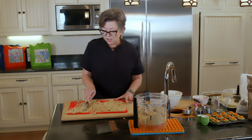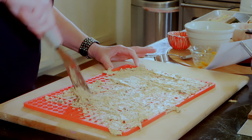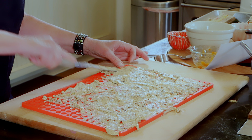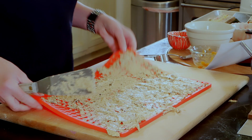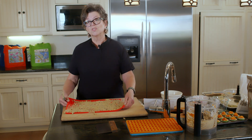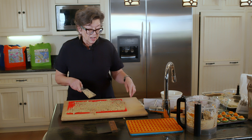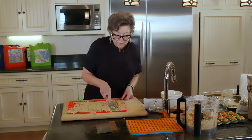Everything else is fine. This particular tray is big, so you can see it's flexible — it moves. You can't just pick it up like this and put it in the oven. I'm going to end up putting it on a baking tray to put it in the oven. But you do have options — that's why these smaller molds are here. I've got a smaller one in the shape of fish and one in the shape of dog bones, and these are easier to carry to the oven.